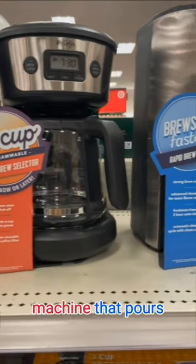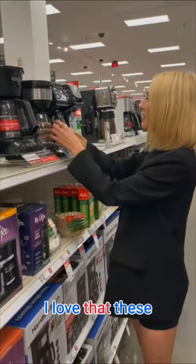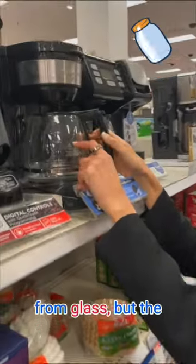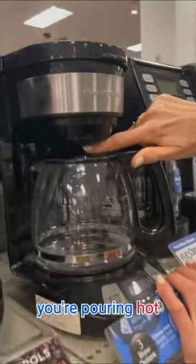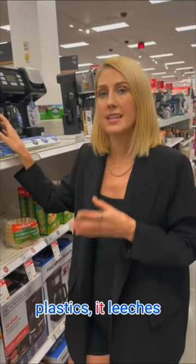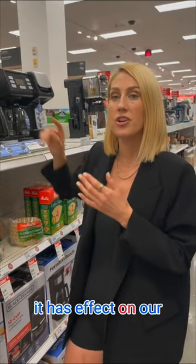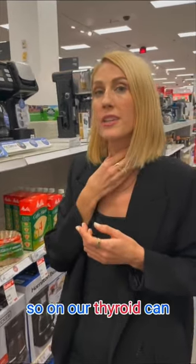Do you make your morning coffee in a machine that pours through plastic? This is a huge concern. I love that these containers are made from glass, but the problem is that you're pouring hot water through plastic in order to make your coffee. When you heat up plastics, it leaches all the BPA and BPS into your coffee, and it has an effect on our endocrine system — so on our thyroid. It can lead to infertility, and it can lead to certain cancers.